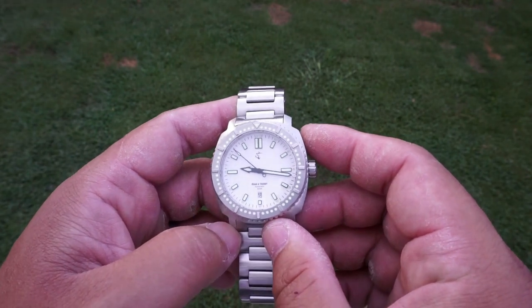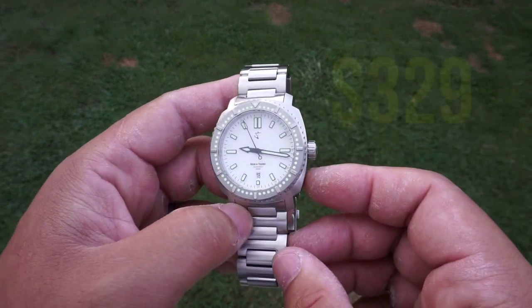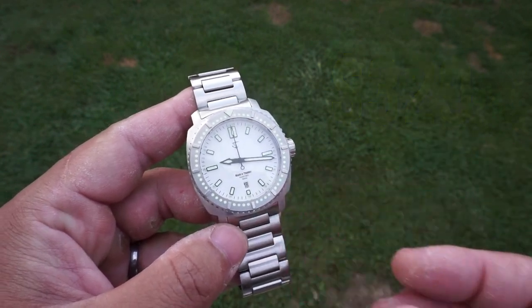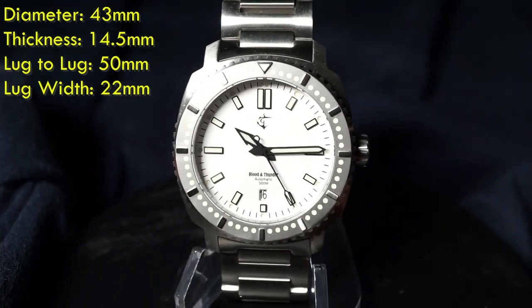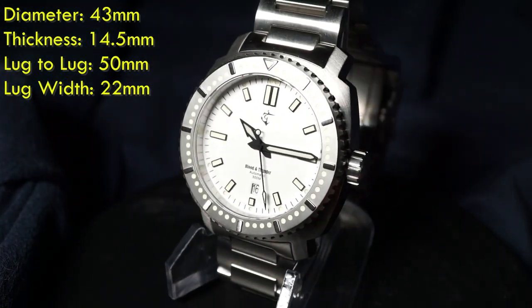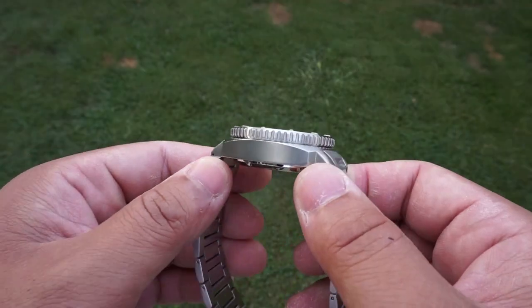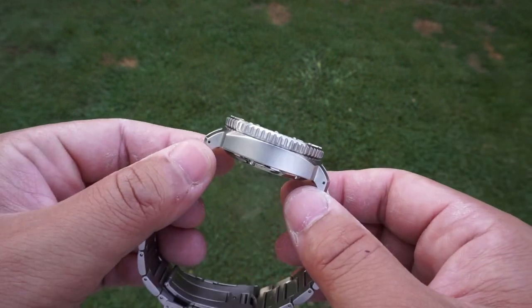Starting off with price — you can find this directly from their website at $329. Moving on to dimensions, I do think this is going to sit at above average to large size, so for those of you that prefer a smaller wristwatch this probably is not for you. The case height is substantial so it will sit high on the wrist, but for its intended purpose it's just fine.